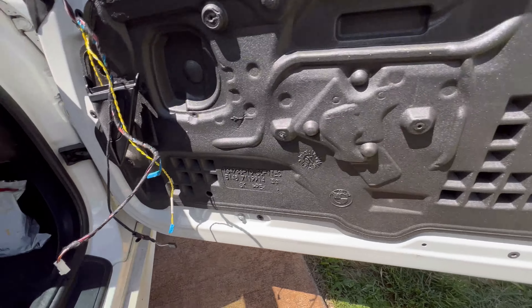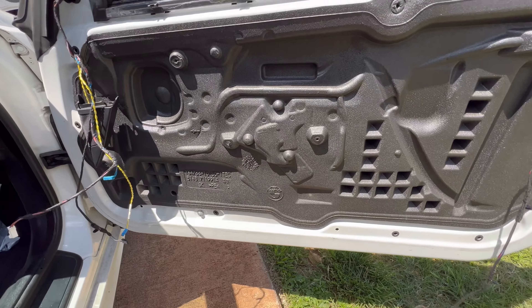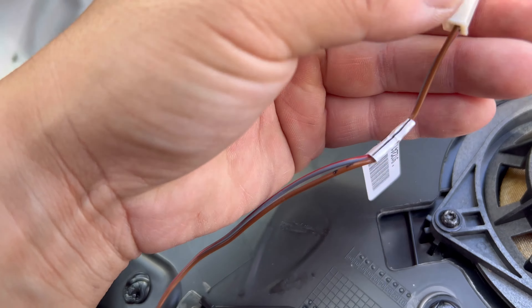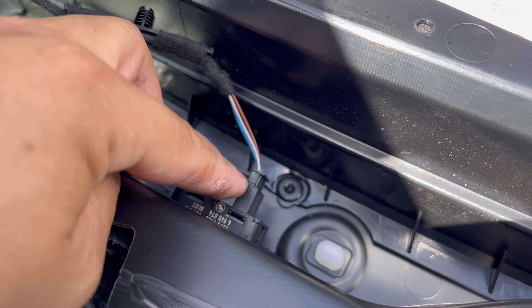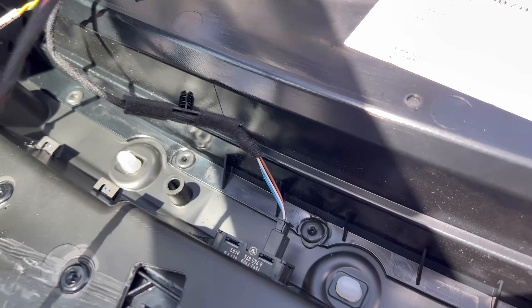I'm not really doing a do-it-yourself to remove the door panels — I'm changing from the fox red to the black. You got your four screws right here for the driver's side, and for the passenger side it's four too. And then you have the door handle right here and you reconnect everything.